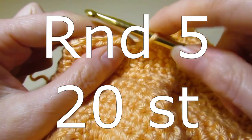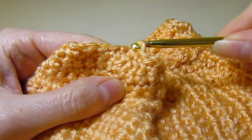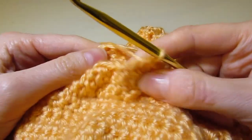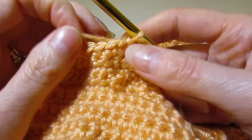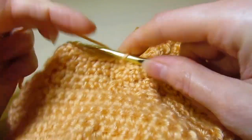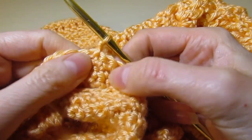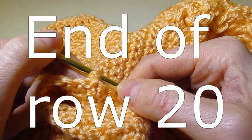I've finished round five. After round five you are going to have a total of 20 stitches. For rounds six through 20, you're going to work even — chain one, turn, and single crochet around your 20 stitches. I'll meet you back when I get to the end of round 20 and we'll be almost done the first sleeve.